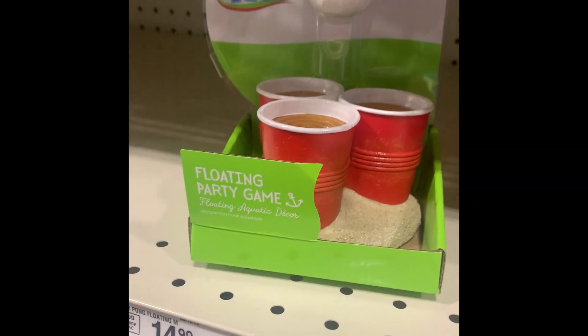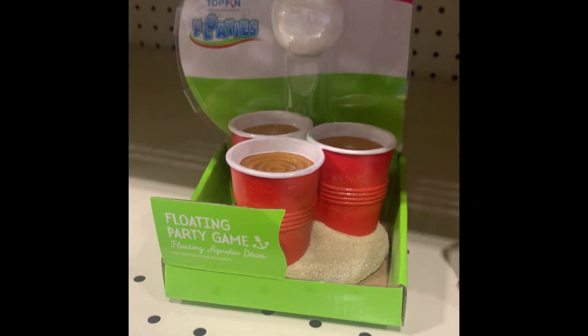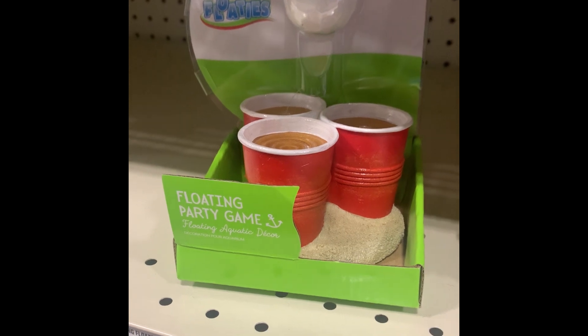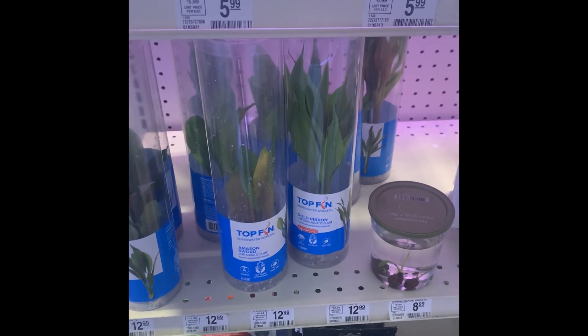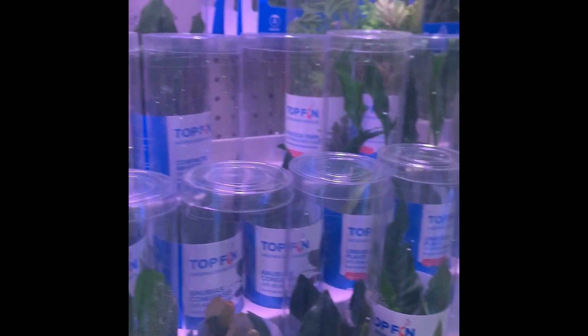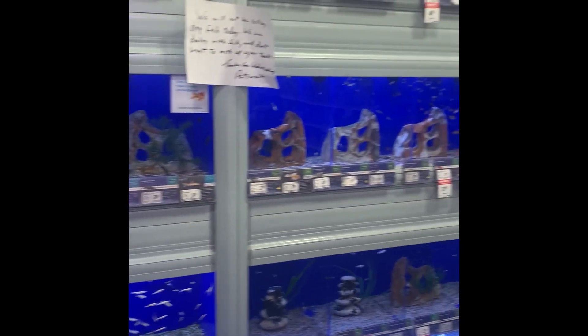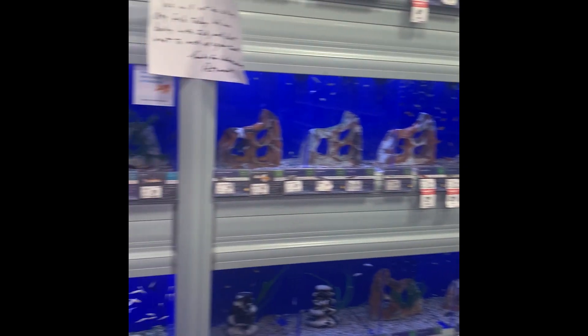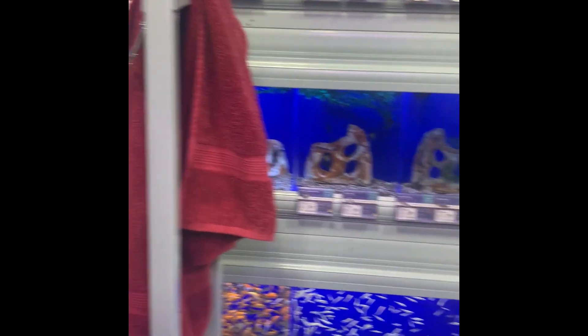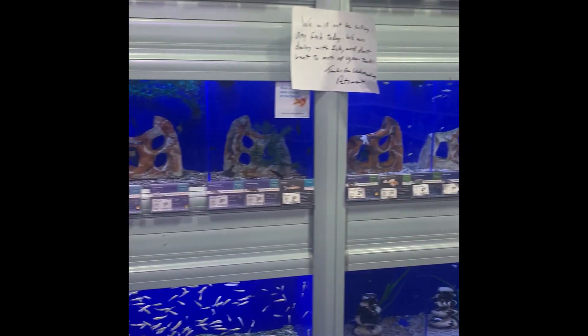This is so funny — they literally have like beer pong for fish tanks. It doesn't set the vibe of what we're going for, but it's super cool. Not the greatest selection here, but let's see what we can get. They have all the fish and I don't love fish, and I always want a tank but I don't feel like I am responsible enough of an adult to have a fish tank. So we're going to save that project for another day.